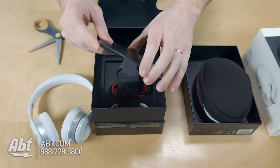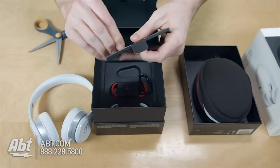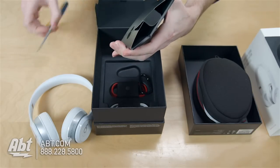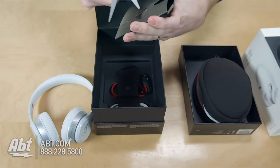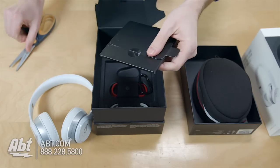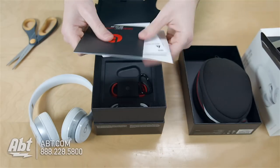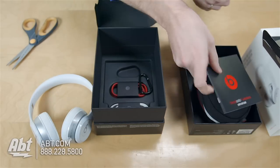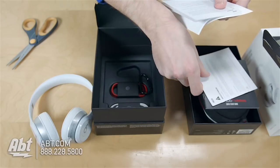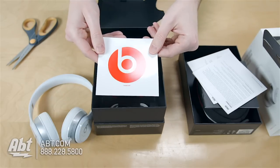We've got probably instructions here — we'll take the sticker off and use the scissors for that. And yep, we've got a quick start guide, safety information, warranty info, and a Beats sticker.